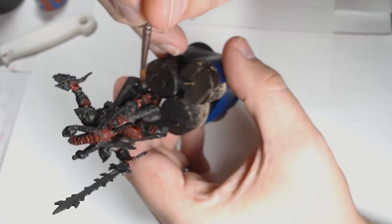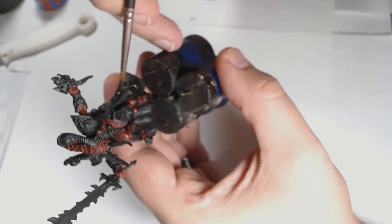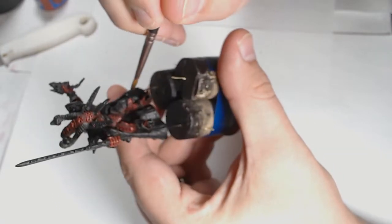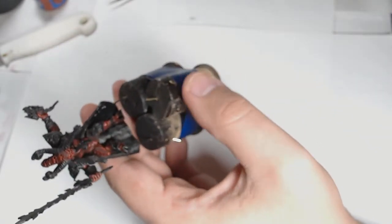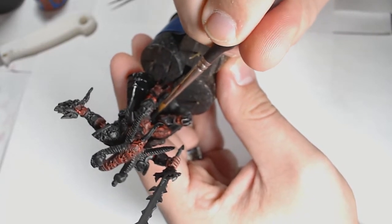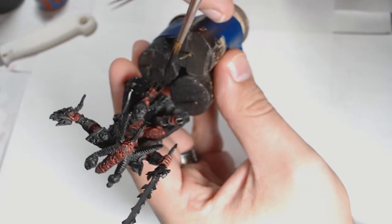Now onto the cloak. This is Vallejo's Game Air Black — I wanted a proper black rather than the primer's satin finish — and I'm getting right in there with the layer brush, getting a good smooth coat onto the inside of that cloak. I'm being extra careful to stay away from the skin tones; I don't want to ruin any of the work I've already spent a few hours painting.